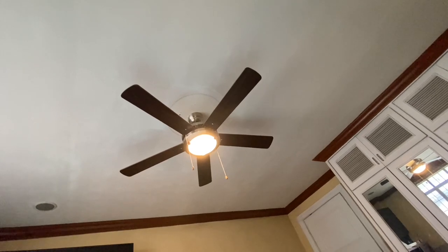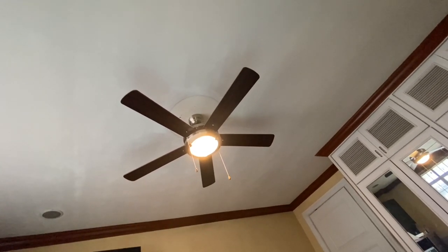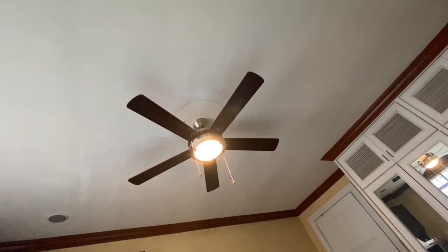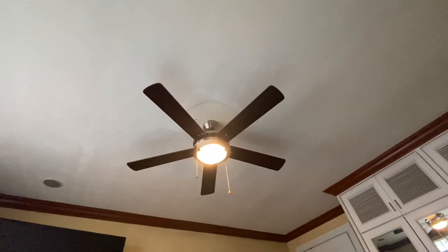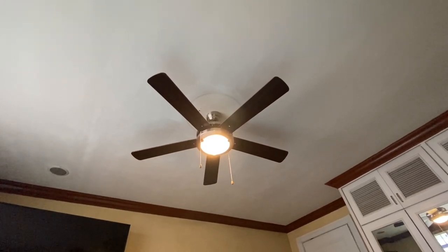Recently, the standard fan that used to be in this room — I actually did not make a video of that, I should've maybe, but I just didn't get to doing it. Anyway, the standard fan in this room broke, so we decided why not finally get a ceiling fan for this room after all these years.